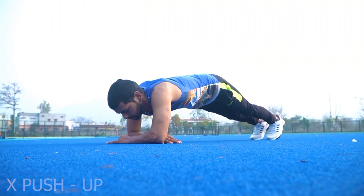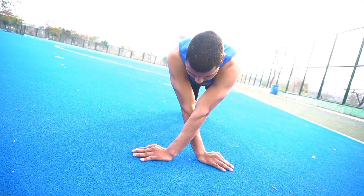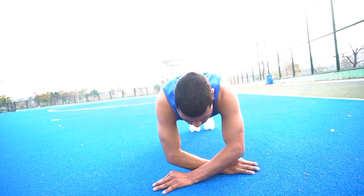Number 2: Act Push Up. इस एक्सरसाइज से हमारी डेल्टोइड और ट्राइसेप्स मसल स्ट्रॉंग होती है. (This exercise strengthens our deltoid and triceps muscles.)